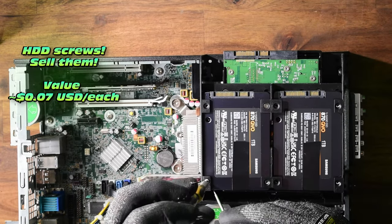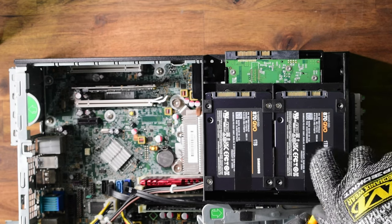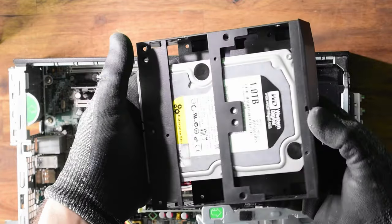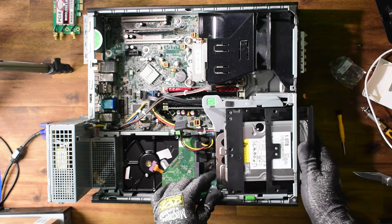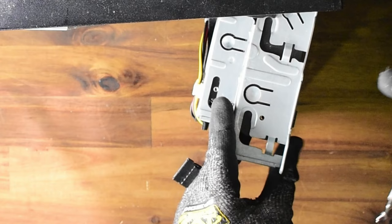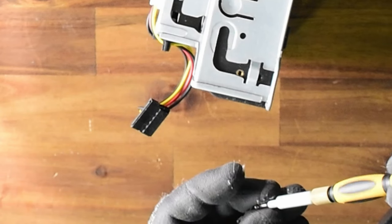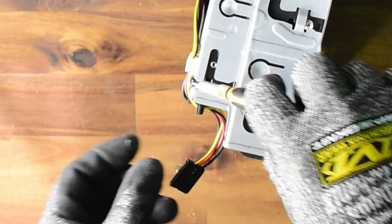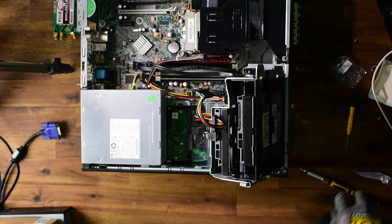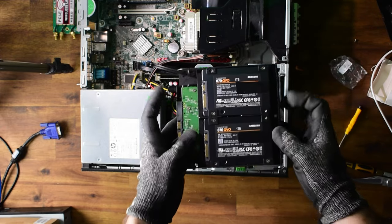Taking shortcuts here — SSDs I'm only going to mount with two screws each in case I need to remove them again. You may want to use all four if you prefer, but honestly they're not going anywhere. That's one bay expansion done, giving us 1TB plus 4TB plus another 1TB — a total of six terabytes of storage. I'm going to secure with a couple of screws and flip this over for better access to the SATA cables.